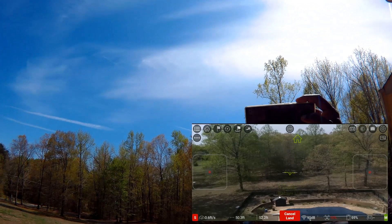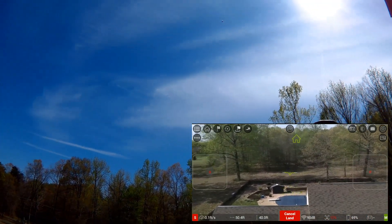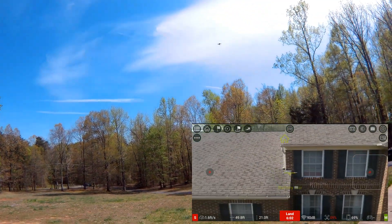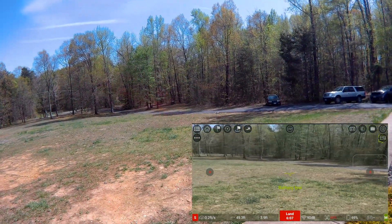A good thing — once it's in low battery and it's landing, you can go ahead and turn it, move it if you want to, to make sure it lands where you want it to. We'll just let it land.